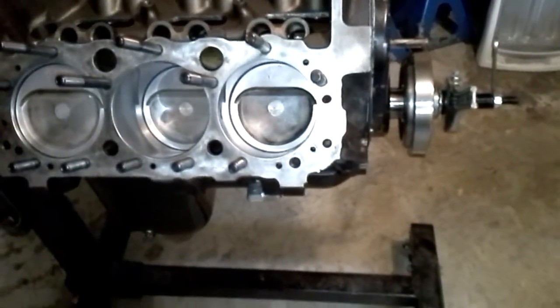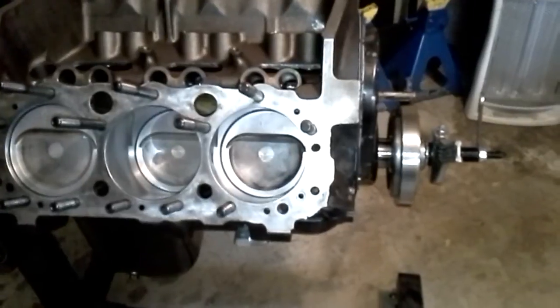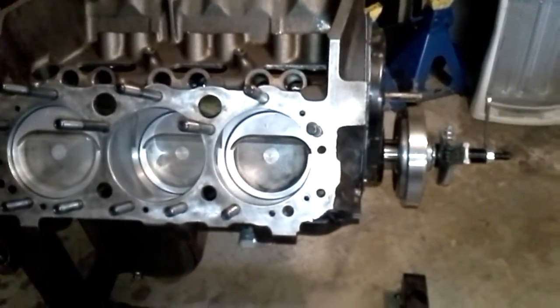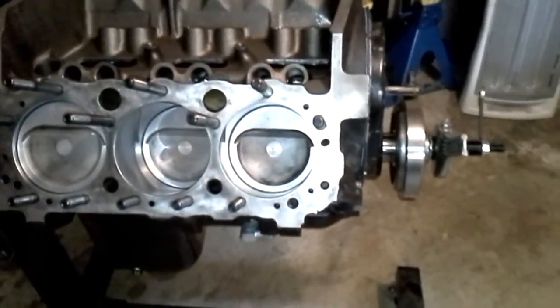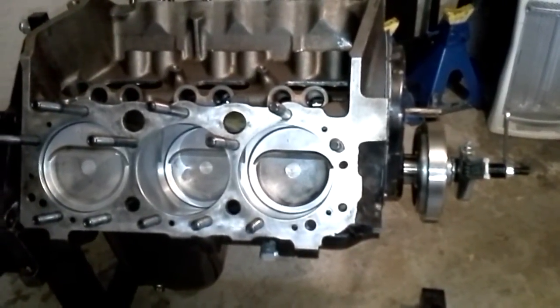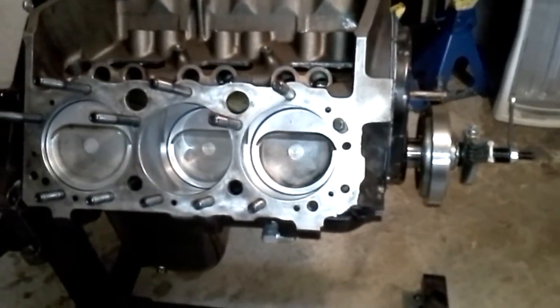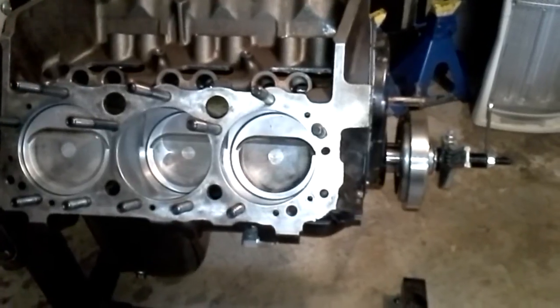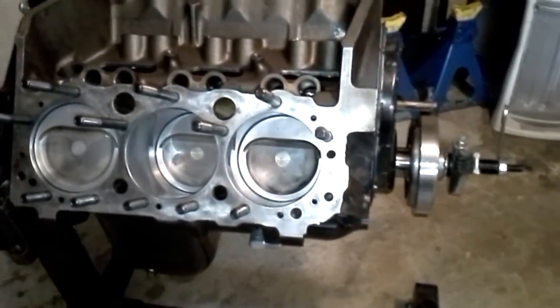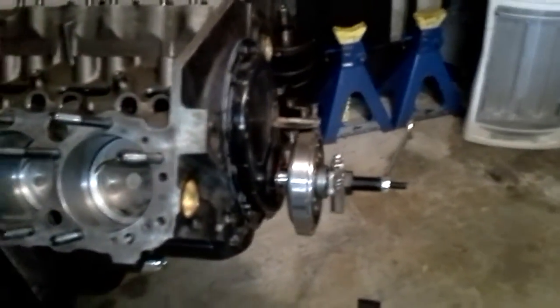The only tap I had right off the top of my head was this 7/16-13 non-bottoming tap, but I might tomorrow when I'm not quite so tired try to run a bottoming tap through that hole and see if I can get full engagement. It looks like what they call a blind hole — anytime you have a hole in your block that does not enter a coolant passage, oil passage, or anything like that, and it's just a hole in the metal, they call that a blind hole. I don't know why this block has a blind hole just on that one head bolt hole, but I'm going to try to figure that out probably tomorrow.